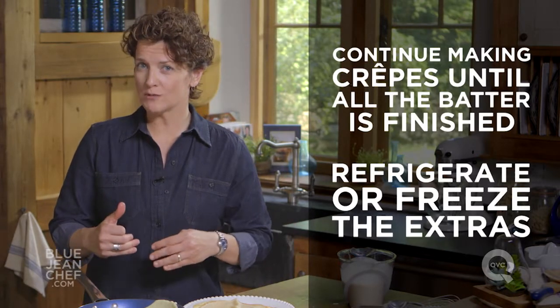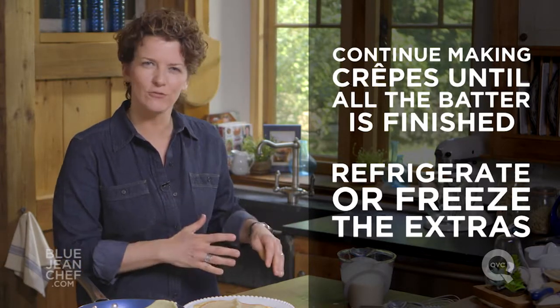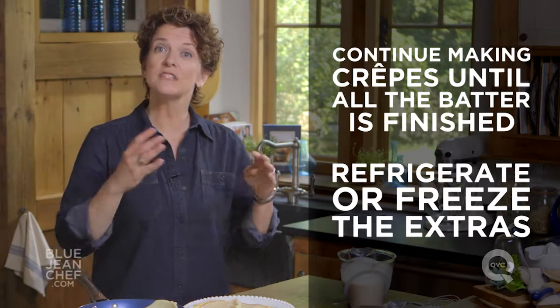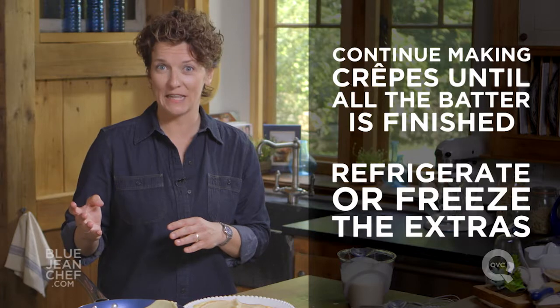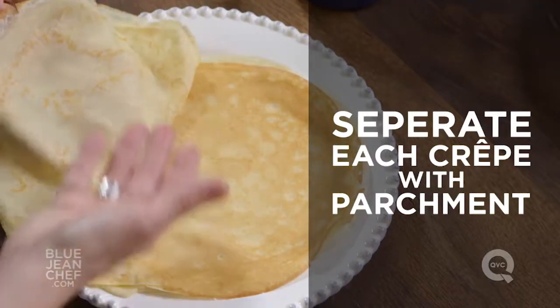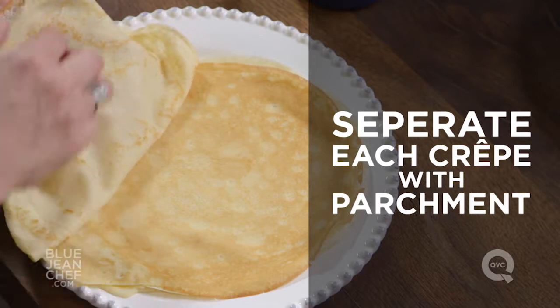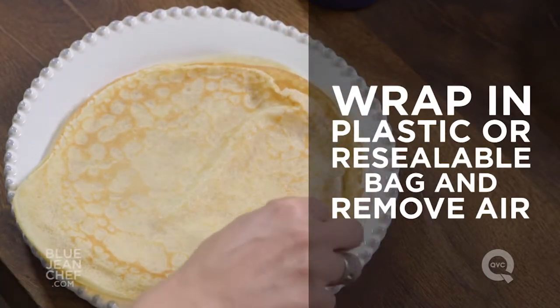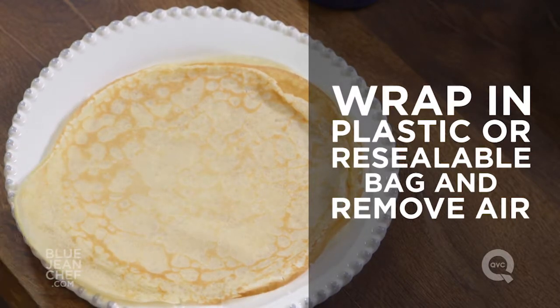You can make the batter up to 48 hours ahead of time, but you can't keep the batter for longer than that. So it makes more sense to make all your crepes and then decide to refrigerate or freeze them for a later date. If you're going to do that, make sure you put a piece of parchment between each crepe so they separate more easily later. Then wrap all the crepes together in plastic wrap or in a zipper-sealable bag, removing all the air, and pop it into your fridge or freezer.